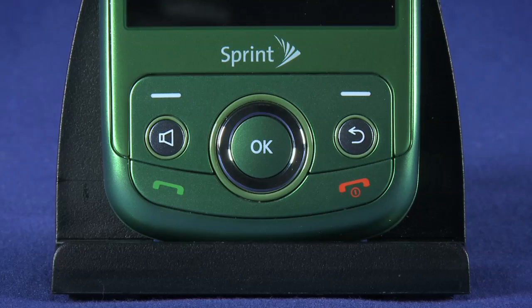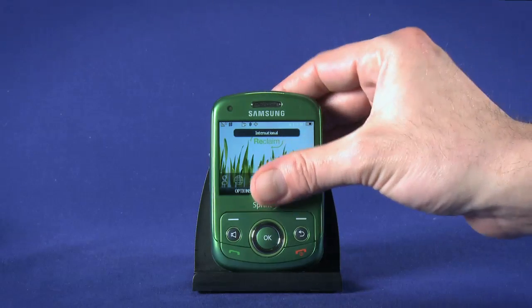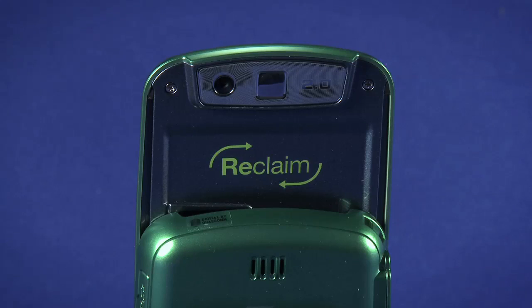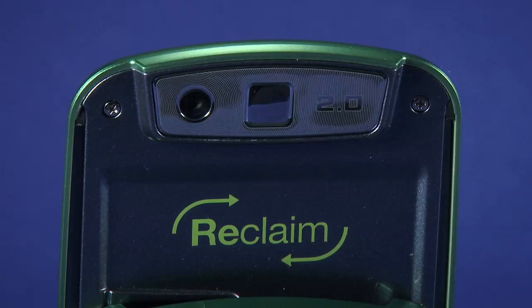Press again to turn it back on. Sliding the screen upward, we reveal the QWERTY keyboard. The keyboard is backlit. This backlight will turn off when you close the slider, or when the screen times out and goes dark. With the slider up, we can see the 2 megapixel camera on the back of the Reclaim. We'll cover the camera in some depth in a later video in this series. To the right of the camera lens is a small self-portrait mirror, which we can use to snap gratuitous profile pics.